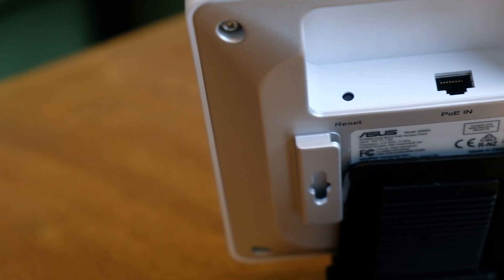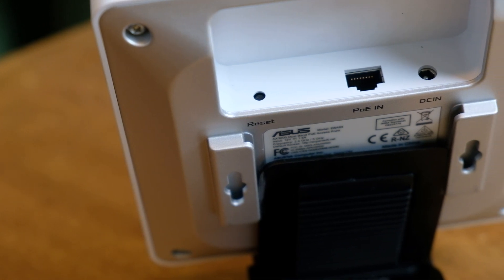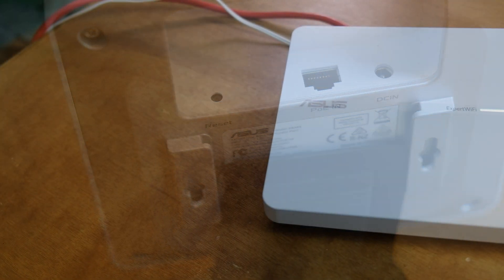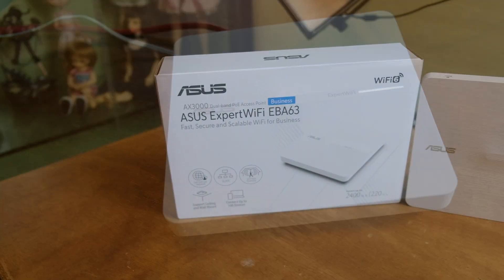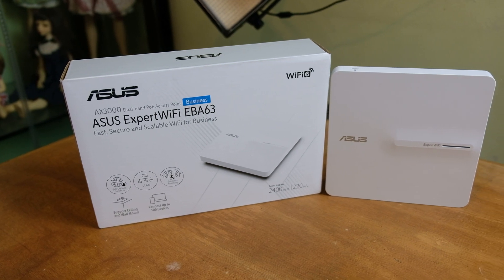For this specification, it has a Gigabit Ethernet port that supports PoE, dual-band 2.4 and 5GHz Wi-Fi network, power consumption of 10W, capable of AI Mesh, 4 internal antennas, 512MB of RAM, and a lot more. I'll just include the link in the description below on where you can actually check the full specification.